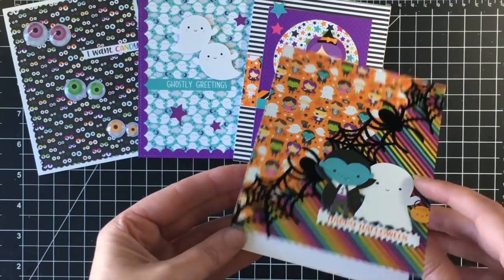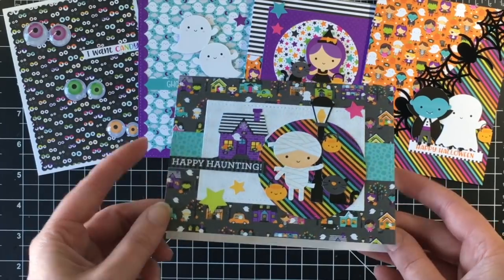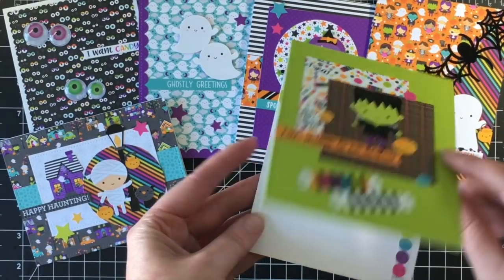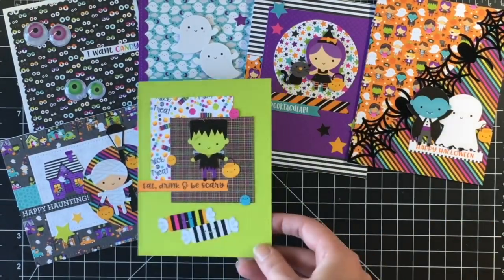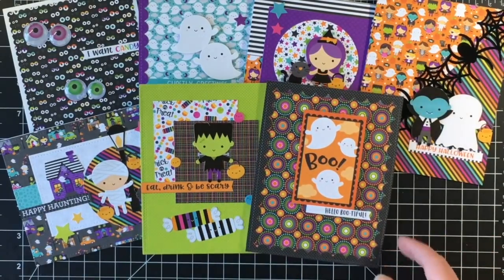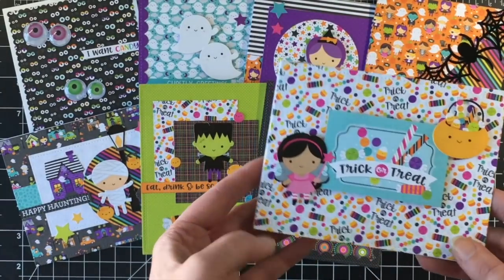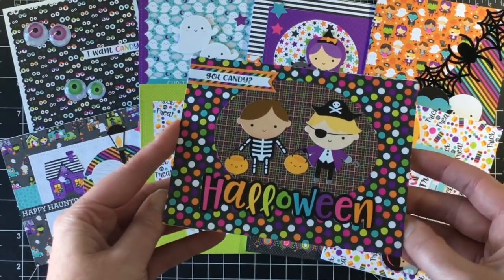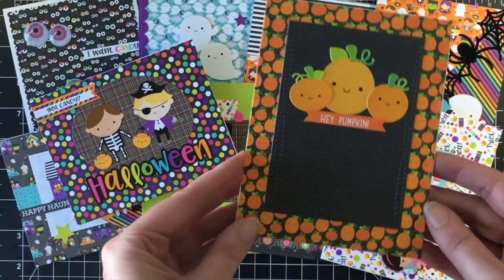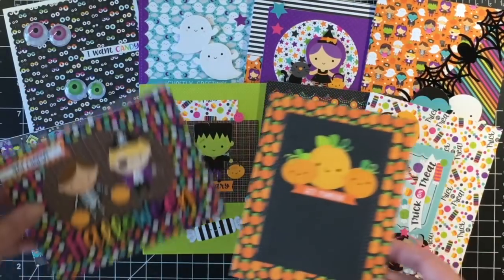Now I feel really good about purchasing a new Halloween collection for next year! Here are all the cards — let me know which one is your favorite. I think my favorite is the little googly eyes one; it's so simple but so cute. Thank you so much for spending some time with me. I appreciate all your likes and comments. If you haven't subscribed, please consider subscribing — I do a lot of 10 card videos and have a holiday card series and a Halloween card series going on right now. Have a great day everyone, take care, and I'll see you soon!